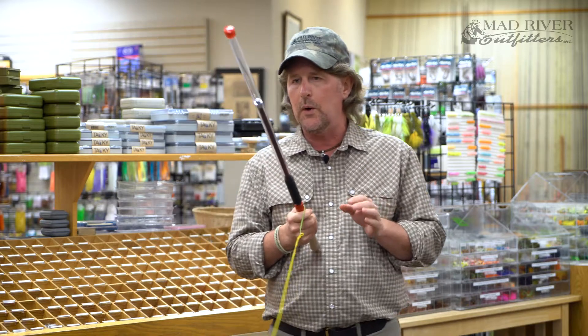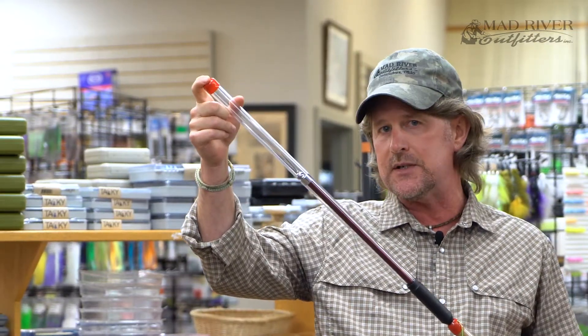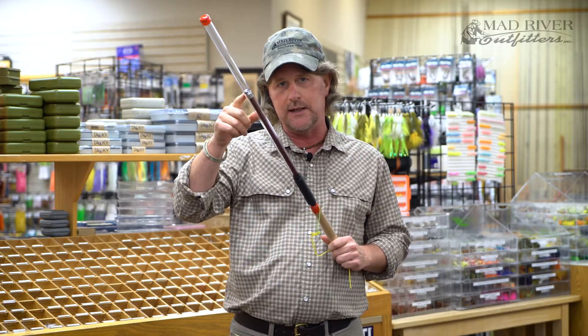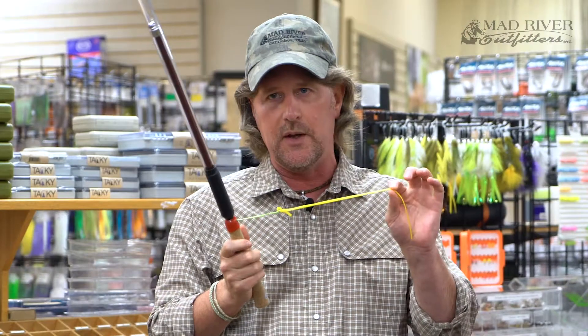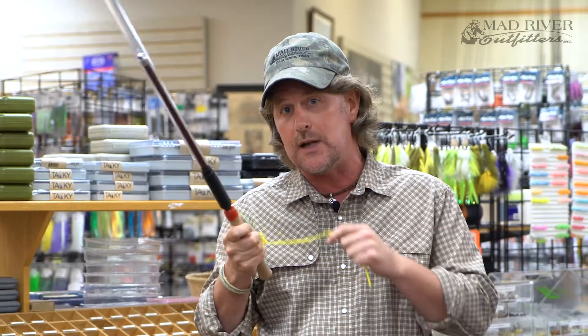So the way this thing works is you want to take it back and you want to hear one snap, and that's basically the little ball hitting the metal tip of this thing. And then the second snap is when the ball falls and it hits the other metal plate in here, and that tells you it's time to either go forward or backward. And then you're going to be pulling on the little rubber band here as you're doing that to practice your double haul. So you're going to go back, stop, forward, stop.